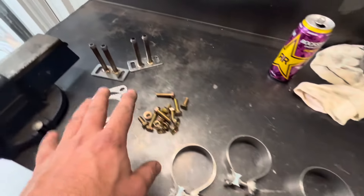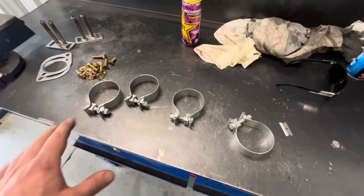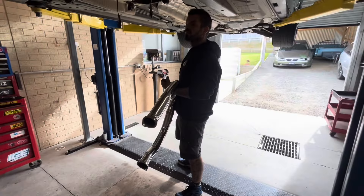Forgot to mention — these are the clamps, hardware, and brackets that come in the catback kit. It is a slip-style system with clamps that hold it all in place, nothing wrong with that. Kane is keen though, let's do it.